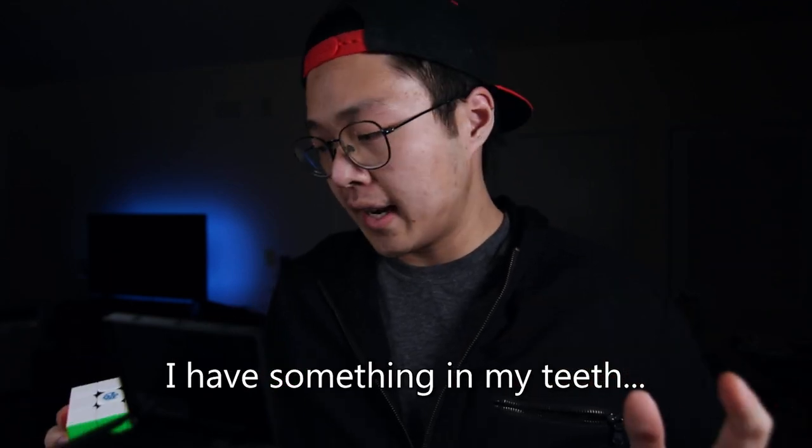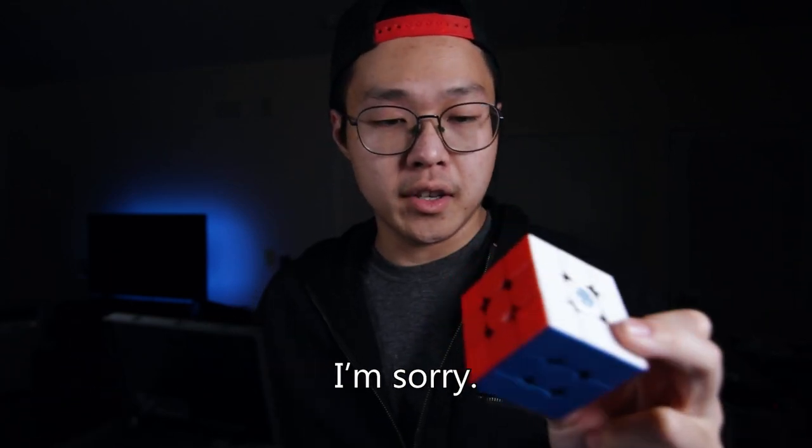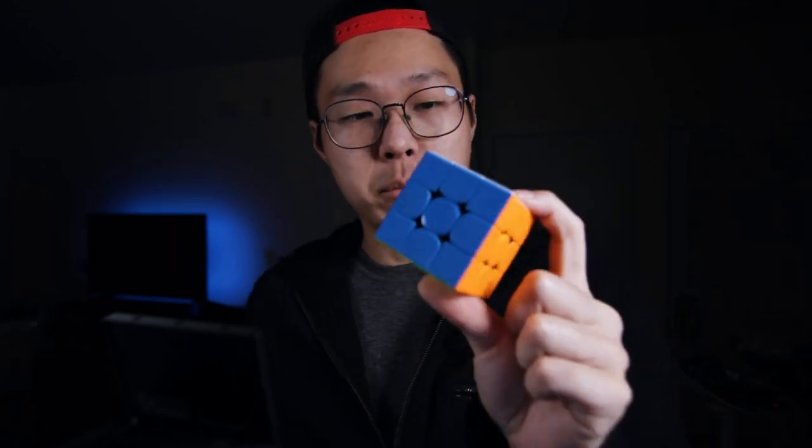Hey guys, it's me, Cubix. As most of you know by now, there are multiple versions of this cube, the GAN 11 Pro.